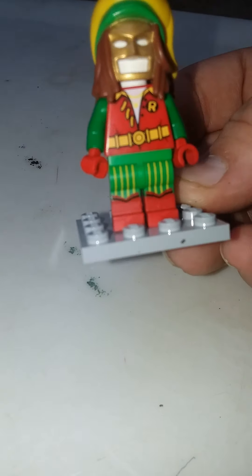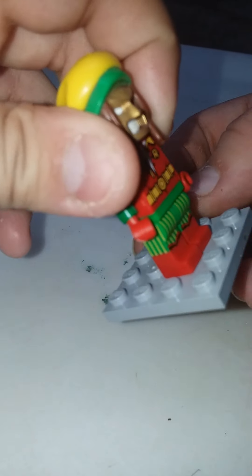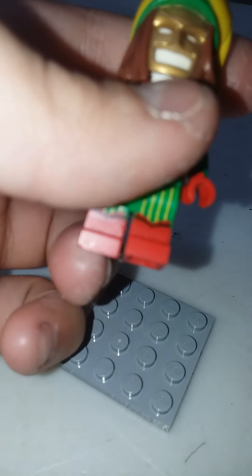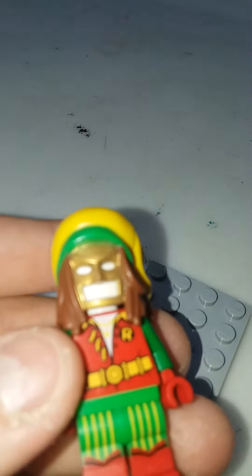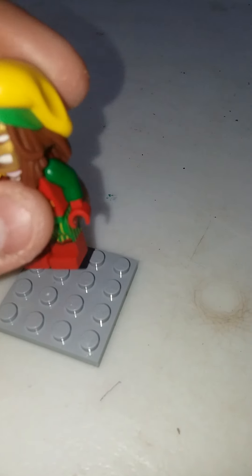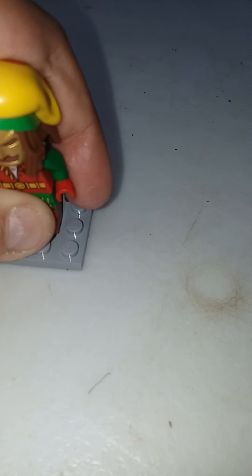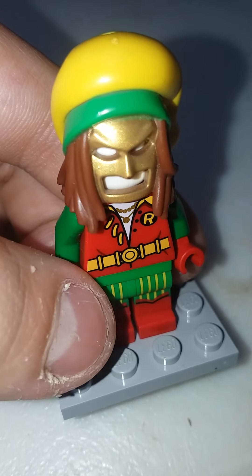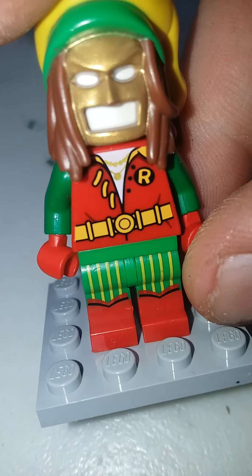Next we're doing Raga Man. It has a nice new cowl piece that is dual molded — otherwise known as a Mexican Batman — with dual molded legs. One thing I hate about this minifigure: you see that undershirt color? It's white, and I wish it wasn't, because then we could put Robin in it and actually give him pants. I hate how it's just white under the cowl.